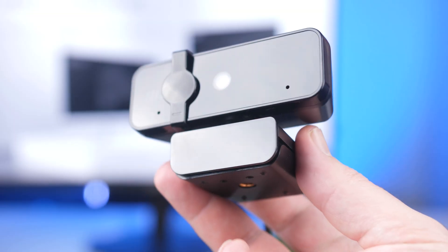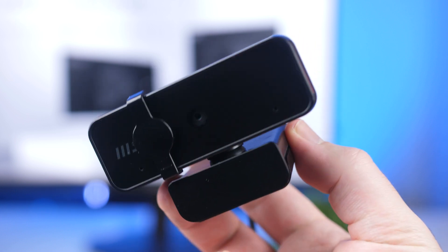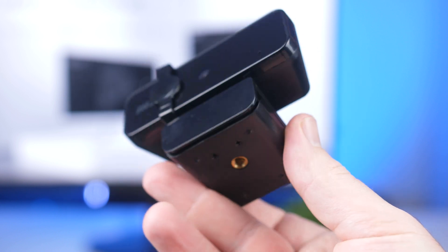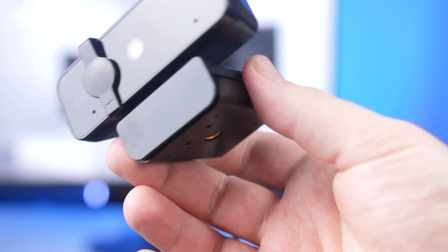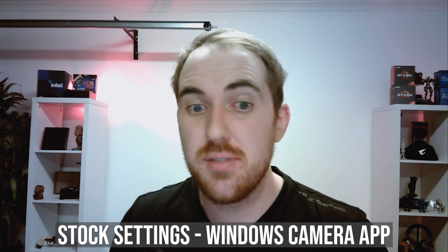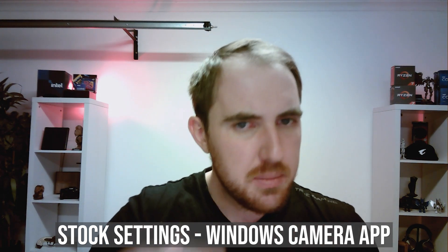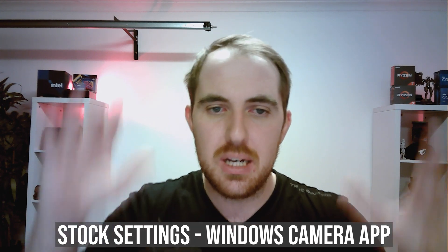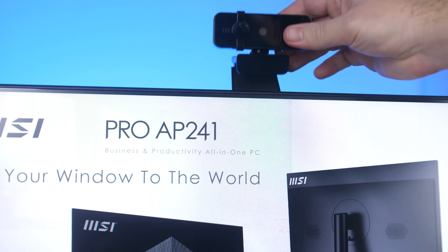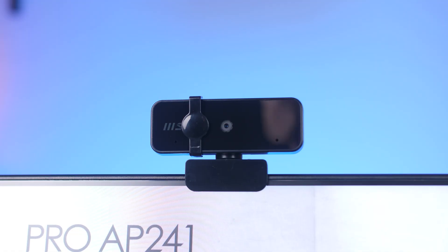As for the webcam, it's usable, but unfortunately the mic isn't the best quality. It does come with a dual-array mic, but I would definitely keep a pair of headphones or earbuds separate, because the microphone isn't the best. Here's a quick test of the webcam's built-in microphone and image quality. It's a bit overexposed in certain areas depending on the light direction, but the image quality isn't actually bad. The microphone, on the other hand, isn't the greatest from what I've listened back to.